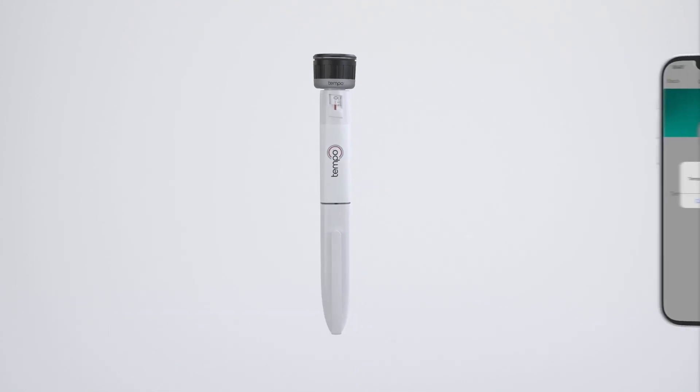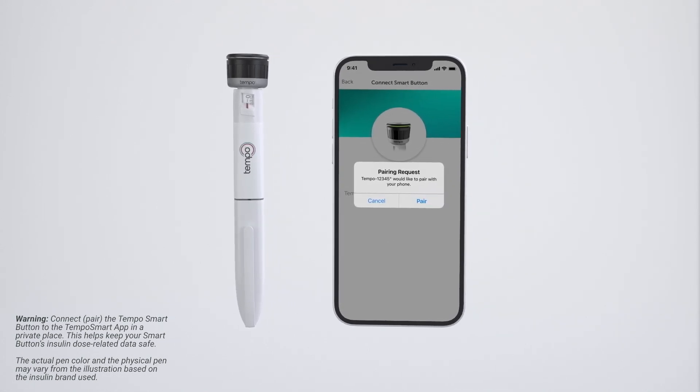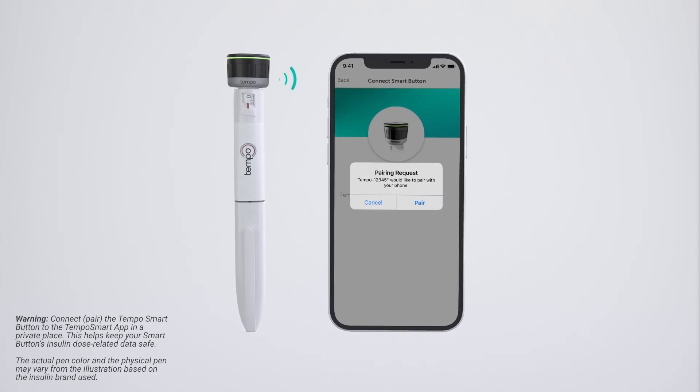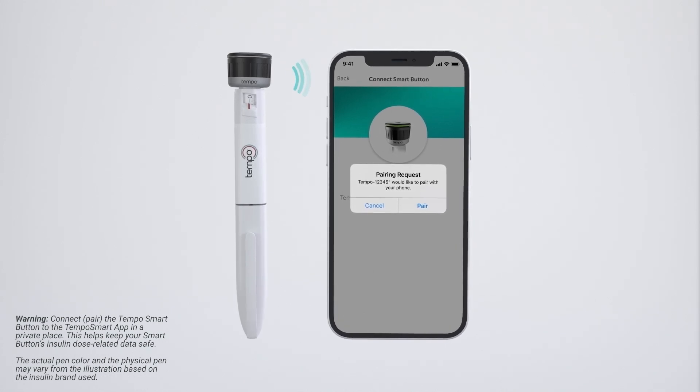Now let's pair your Tempo Smart Button. First, turn on Bluetooth on your mobile device. Next, go to Connections and Devices in the Tempo Smart app. From here, select the Tempo Smart Button and follow the prompts until pairing is complete. You will be instructed to press and hold the Tempo Smart Button down until you see one green flash at about 10 seconds. Release the Tempo Smart Button after you see one green flash — the device is now ready to pair. The green flash indicates your Tempo Smart Button is ready to pair with the app.